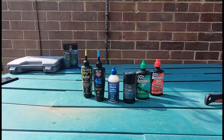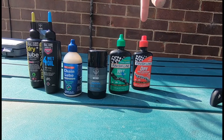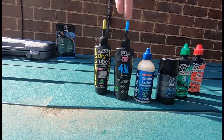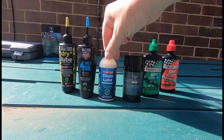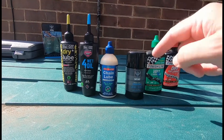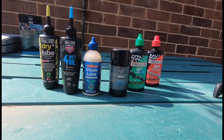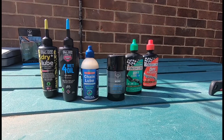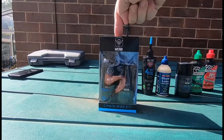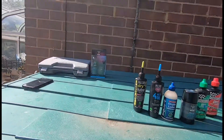Here we have Finish Line with two different lubes — the wet and the dry. Then we have Muck Off, again with two different lubes, wet and dry. Then there's Squirt chain lube, which is a wax and water emulsion. And then there's Wend Wax On, which is a wax-only lube. Stay to the end and I'll tell you about that.